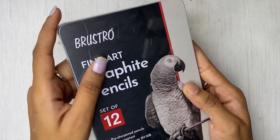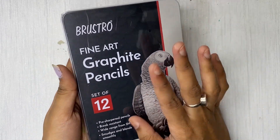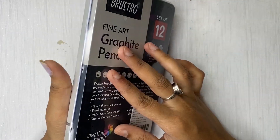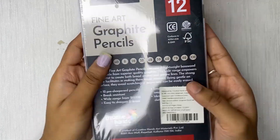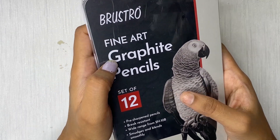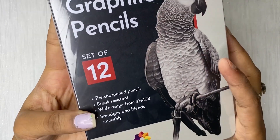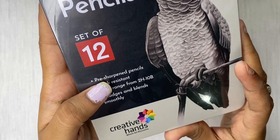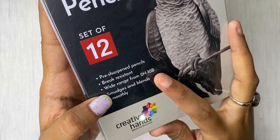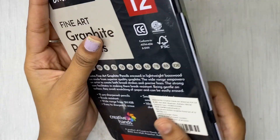Without wasting any more time, let's get started. Today we are going to review the Brustro Fine Art Graphite Pencils. This is a premium quality box — it is a tin box and it has all the details of Brustro printed on it.